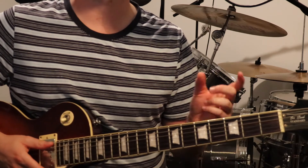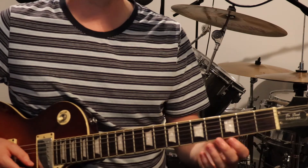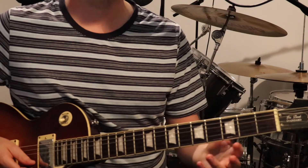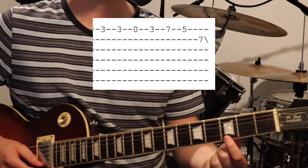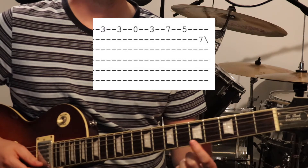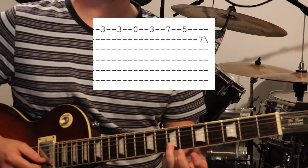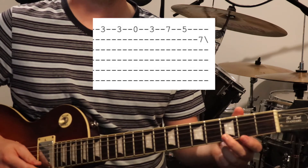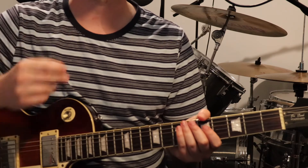Then you've got a lead line that sort of doubles the vocal. It's just on the 1st string: 2 on the 3rd fret, open, back to 3rd fret, slide up to 7, back to 5, and then 7 on the 2nd string. And that's that lead line.